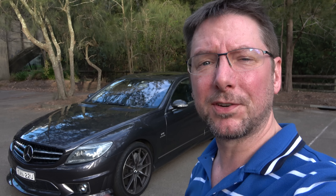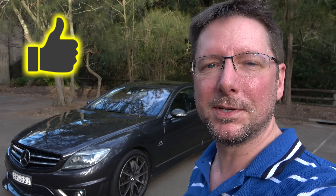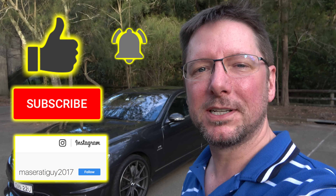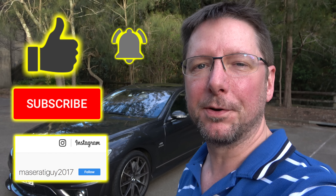I hope you've enjoyed this video. If you did, don't forget to smash that like — it'd be great to have you as a subscriber. My aim is to try and reach a thousand subscribers this year, so it'd be great if you would contribute to that. You can follow me on Instagram and Twitter at MaseratiGuy2017, and I look forward to seeing you in the next video. Bye for now.